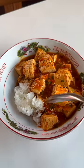My favorite — Mapo tofu. Mmm, mmm. Thank you.